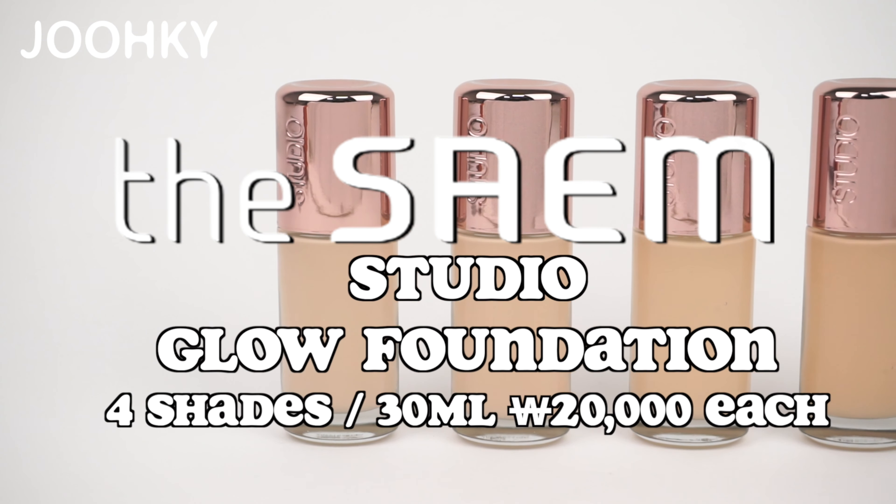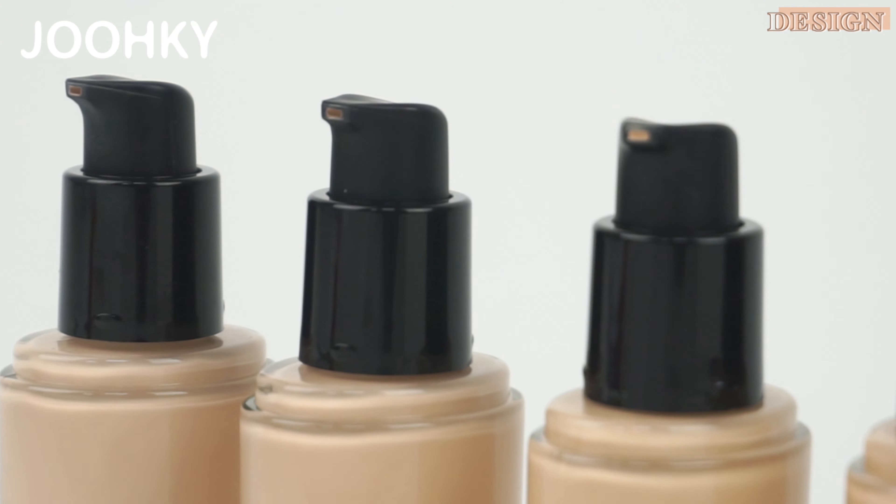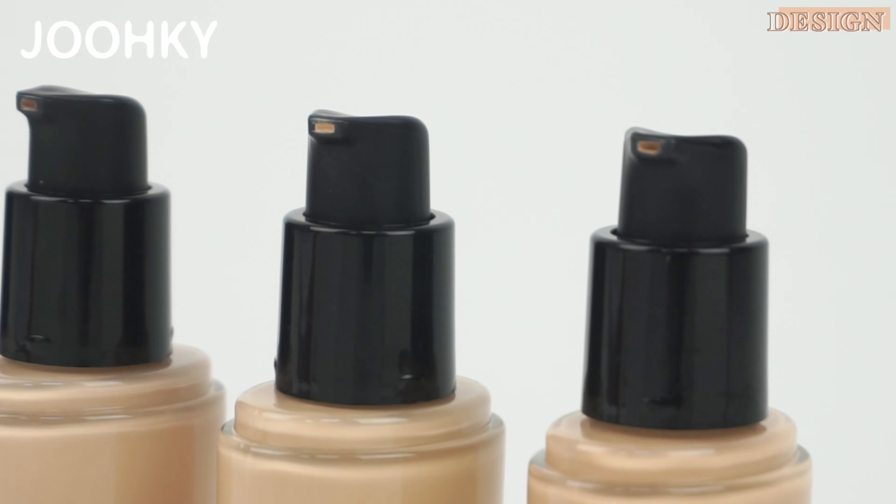When you go to a studio to take a photo, your skin comes out looking very pretty and smooth, right? It's said that this foundation is called the Studio Glow Foundation because it'll make your skin just like that. Are you curious about this foundation that'll make your skin smooth and bright even when you're not in a studio? Then I'll start the review right away.